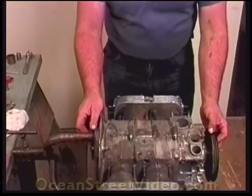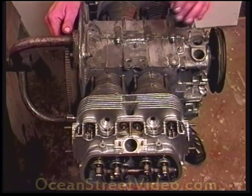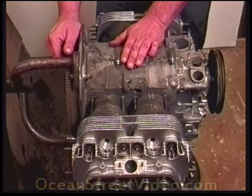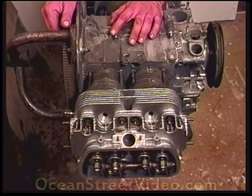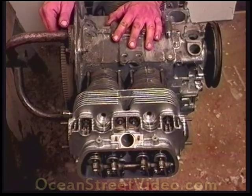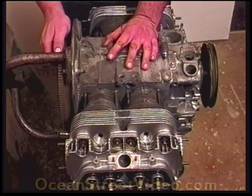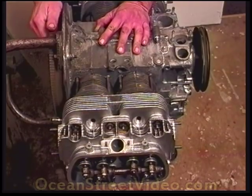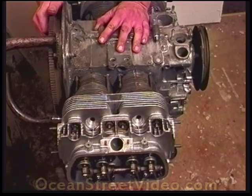Now we're going to go ahead and put the distributor drive gear in. If you notice, we have the pulley right now at top dead center. Here's what I can tell if you're firing number one: you've got the rockers in the number three position moving, and the rockers in the number one position are still. Since we're firing on number one, that means both valves will be closed and the rockers will have some free play. While we're firing on number one, number three should be exhausting — you can see the rocker arms moving back and forth. That's how we know we're firing number one.